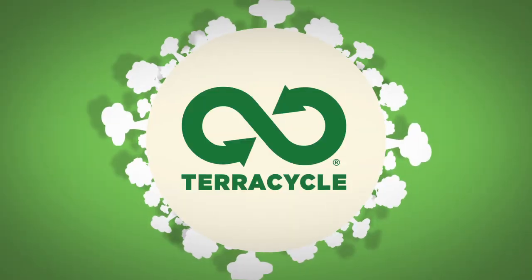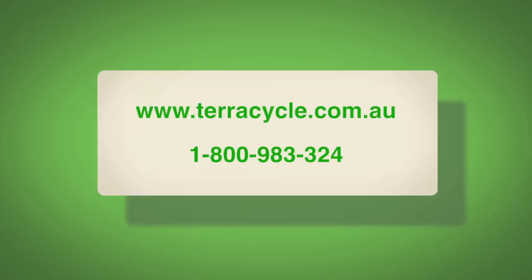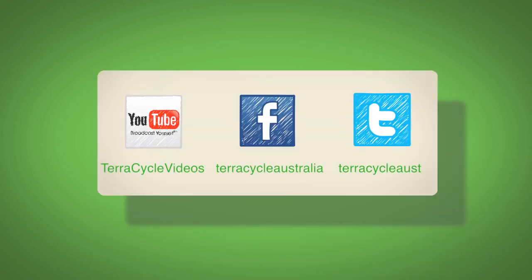If you have any questions or concerns, please visit terracycle.com.au or call TerraCycle customer service on 1800 983 324. Thank you.